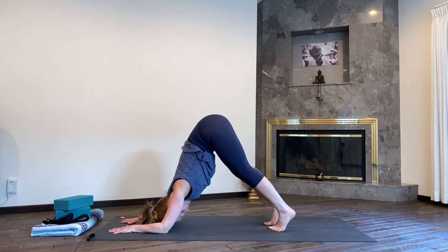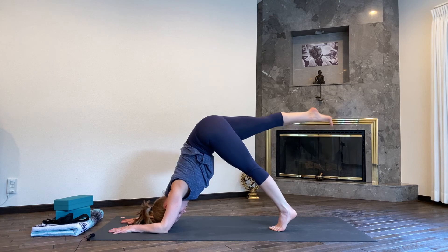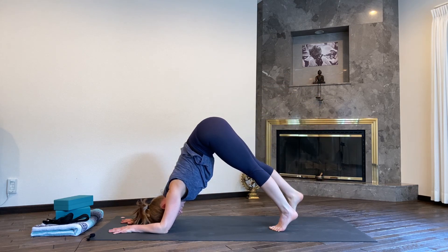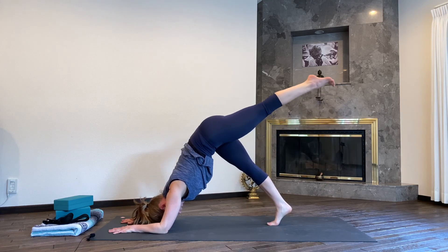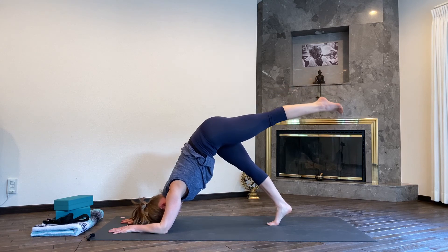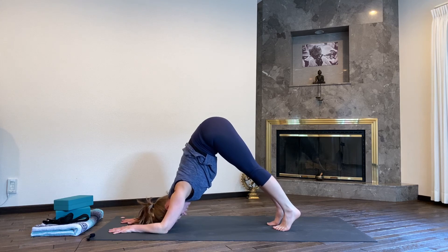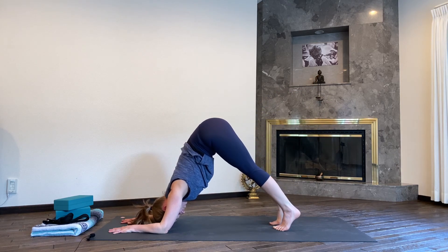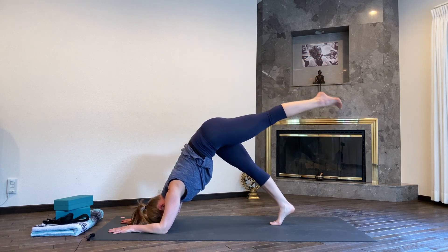Rise up onto your toes, lift the heels. Inhale, reach the right leg up, slowly lower it down. Switching legs — inhale, lift the left leg up only to hip height, exhale, lower it down. One more on each side: push your chest back once more, inhale, right leg comes up, exhale down. Inhale, lift the left leg, exhale down.